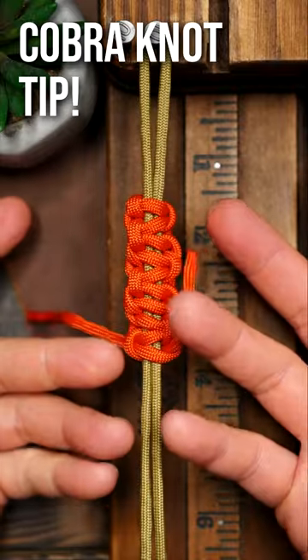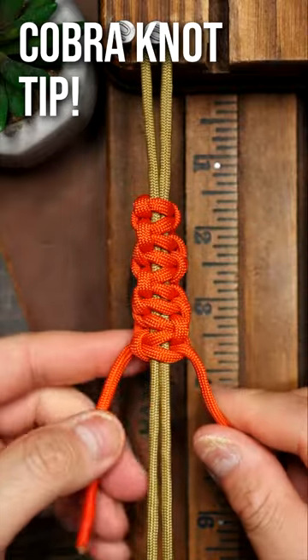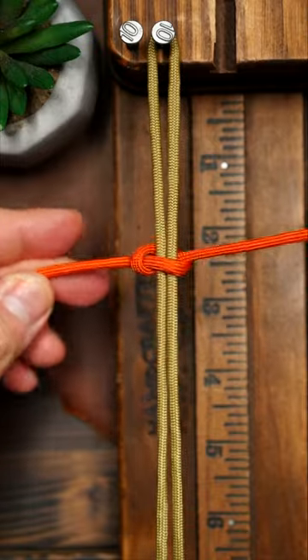If your cobra knots look like this, you're definitely doing something wrong. Here's a quick tip on how to never mess up the cobra knot again.